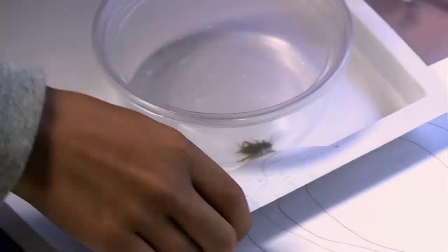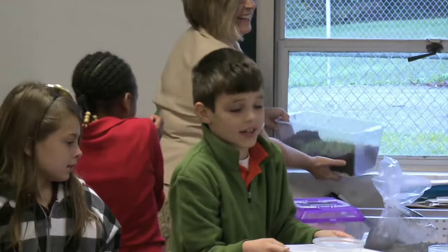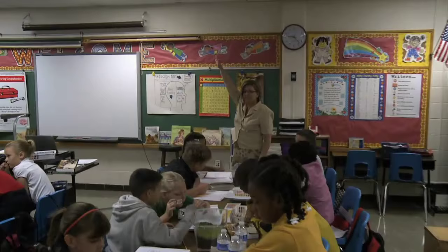Students react with excitement: "That's crazy!" "A real-life cricket!" "Look how much it's grown!"